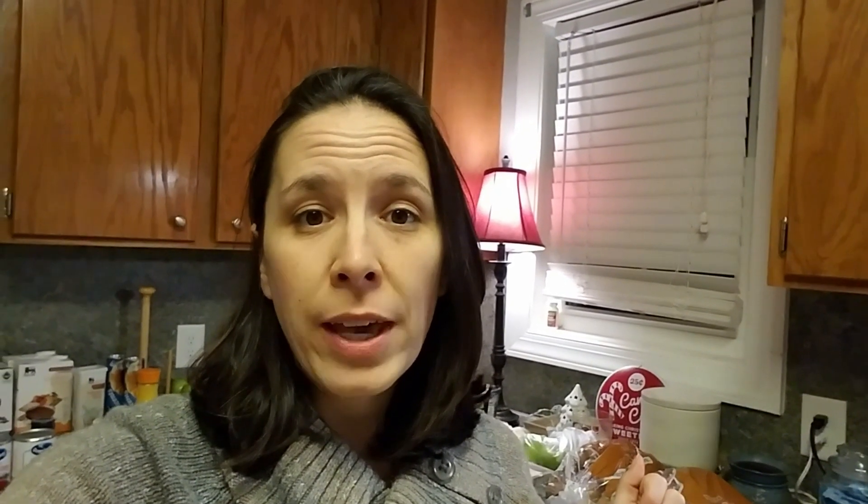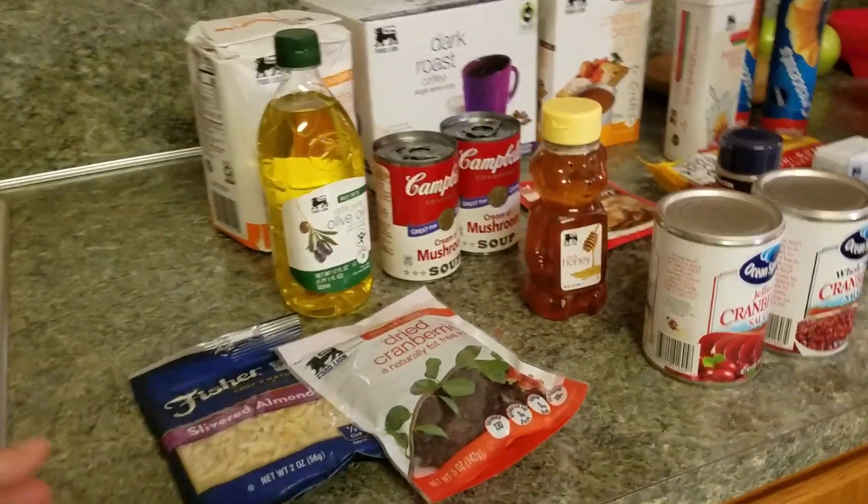I went and picked up groceries — our last grocery haul before Thanksgiving. And I'm just going to flip the camera around and show you what we got. Okay, so we're going to start over here.